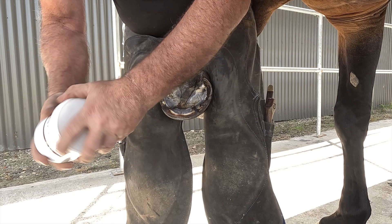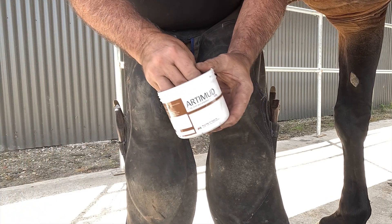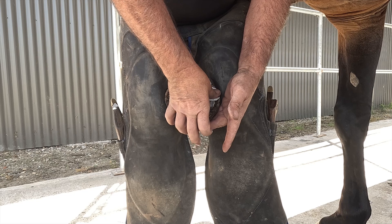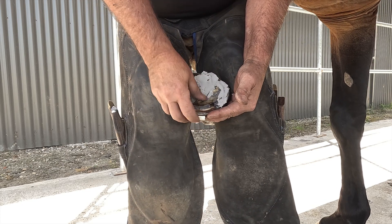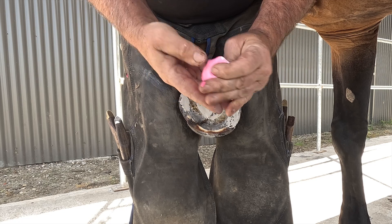Once we have trimmed the foot, shaped our shoe and burnt on, we apply a liberal amount of Artimud over the frog in the collateral grooves and anywhere there's separation in the laminé. We then mix and apply our dim before applying our shoe.